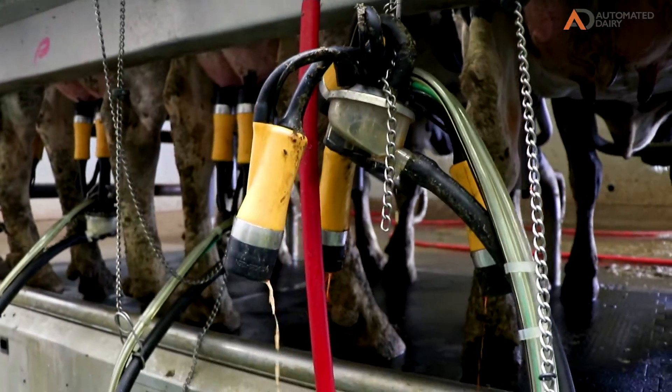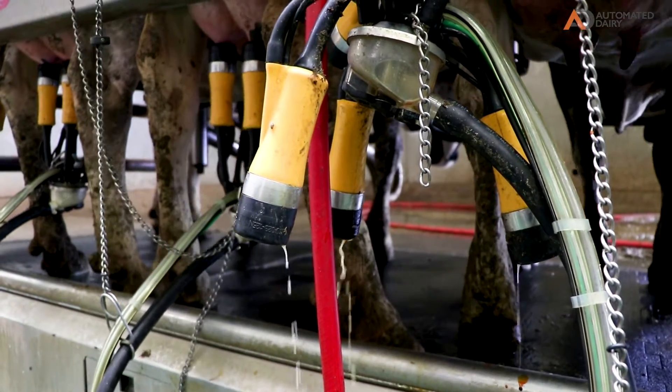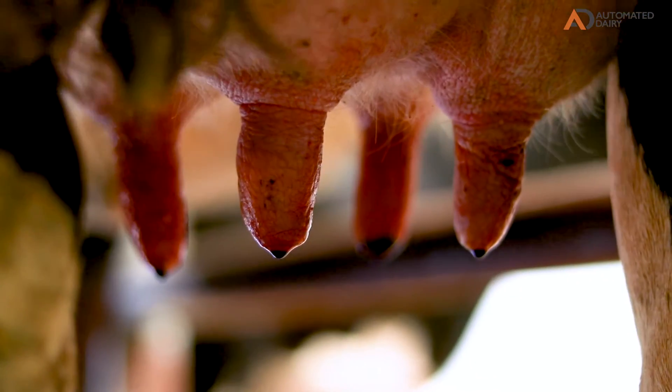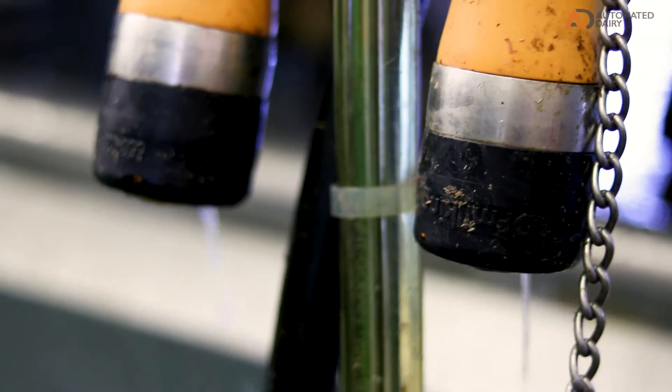We're happy with it on the other dairy that we use it on, so that's why we decided to put it on our other two dairies. Now we have it on all three of our dairies. The reason we put it in in the first place — we were having some problems with somatic cell and mastitis.